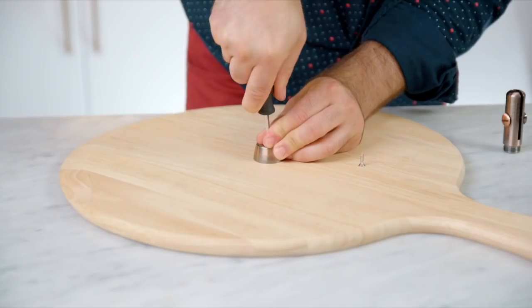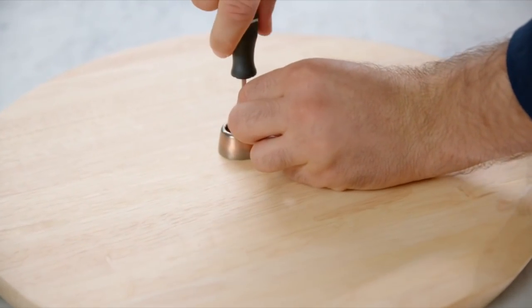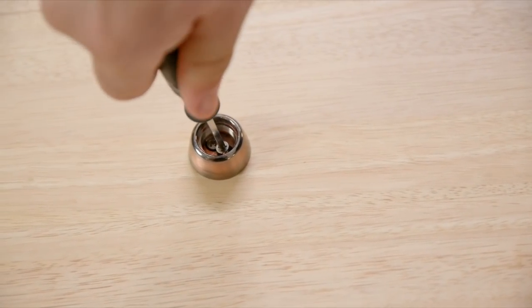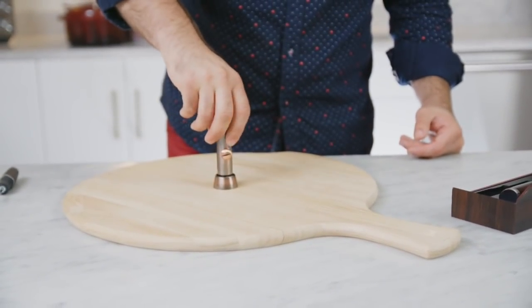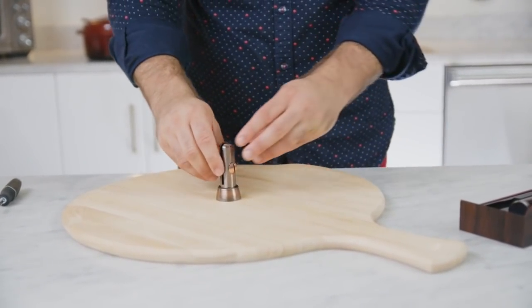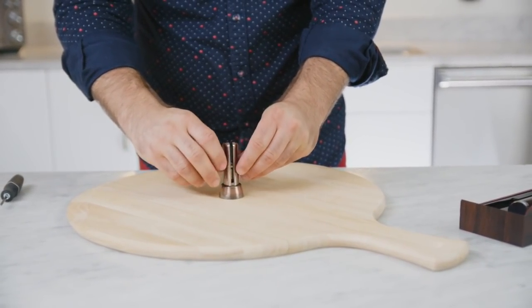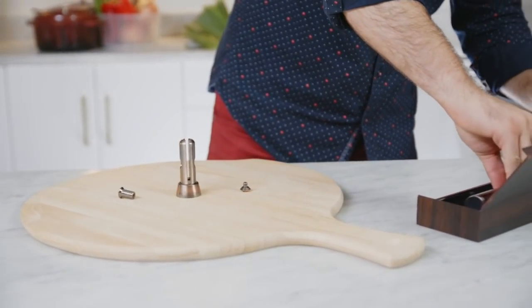Simply attach the brass base with the included two stainless steel screws. Once both screws are tightened all the way, you can screw the top brass pin part onto the base. We chose the brass alloy for this part because of its beautiful appearance, durability, and anti-rust feature.